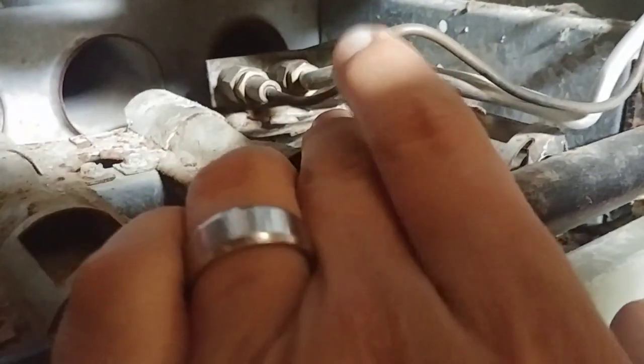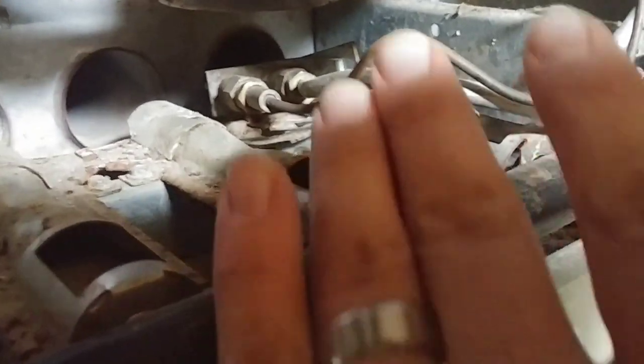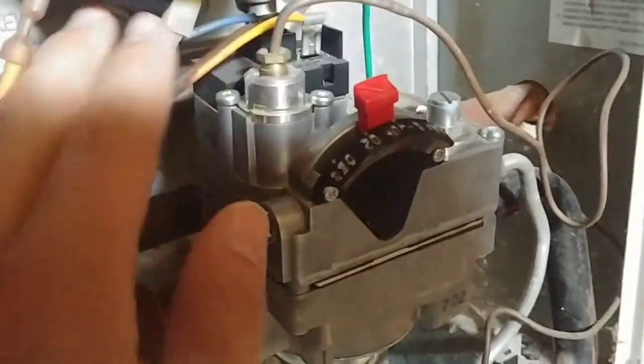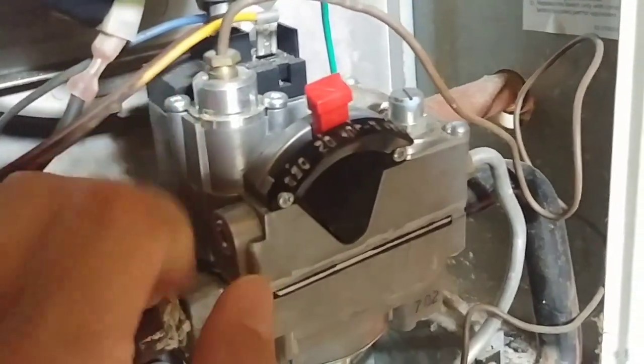This applies to basically all different types of pilots. Typically what you're going to see is you're going to have a thermocouple, which is this copper wire here. There's no gas going through that or anything. All it does is sense that the flame is operating, and that allows the gas valve to stay open. This threads into there and just needs to be lightly tightened — don't over-tighten those things or you can break them.